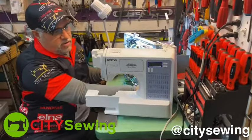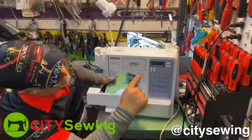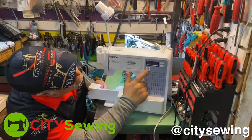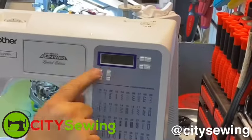I'm going to turn it on and show you right now. Machine is on. Here I can select any stitches that I want right over here. You select what stitches you want. But what happened is, when I go and press on sewing, I got an E1 — error 1.